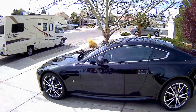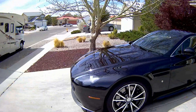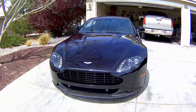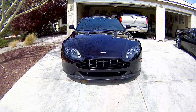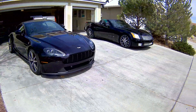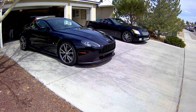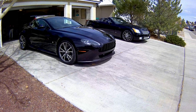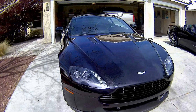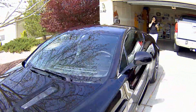So that is my new baby, my Aston Martin. Cameron calls her Nigel, after the Aston Martin in the Disney movie Cars. I haven't really named her yet, but she is my beauty — very fast, very luxurious. All right, hope you enjoyed!